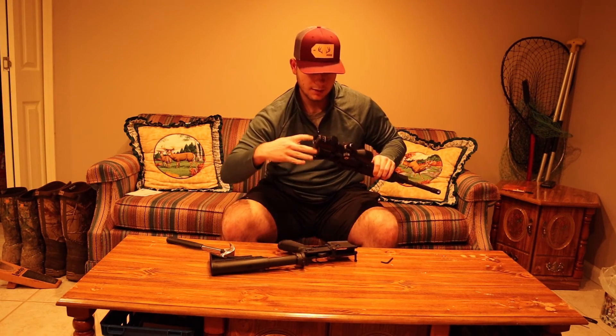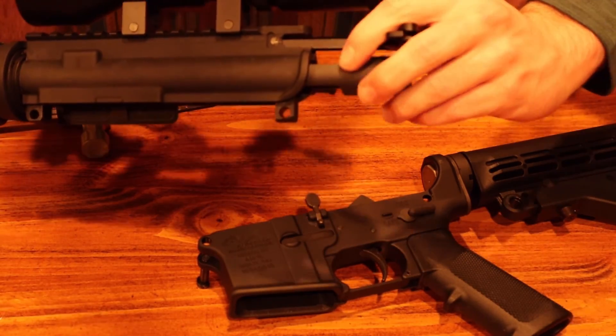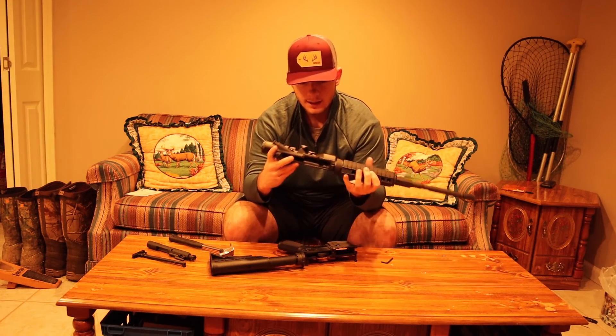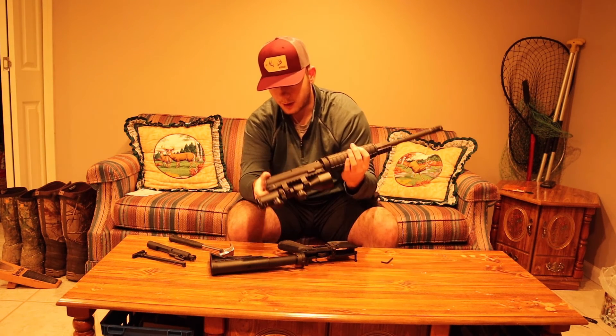Then all you have to do to get the rest out — I have a scope on here so it's a little more difficult — but you pretty much pull your bolt carrier group out and charging handle. And then in seconds your gun is apart. Then you can look down in there to clean it and everything. That's how I clean mine when I take it apart like that.